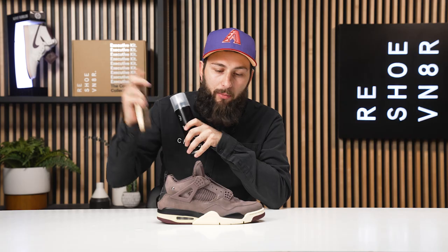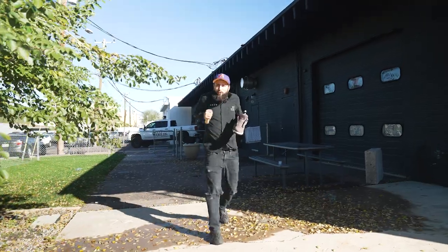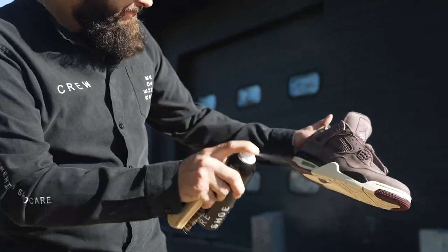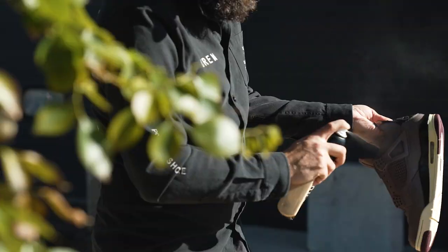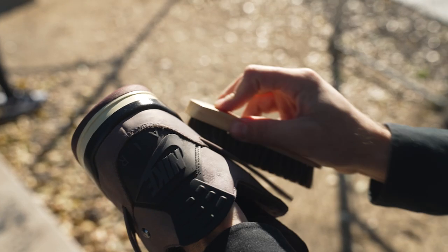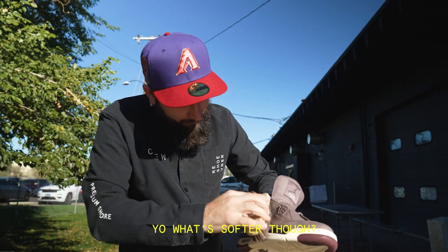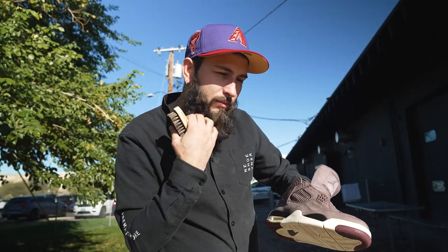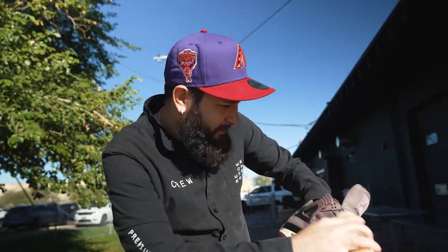We're going to step outside, spray a light even coat, and rub it in. A little chilly in Arizona today. Alright guys, we are back from outside — the mink oil definitely pulled through. These are now a ten out of ten.